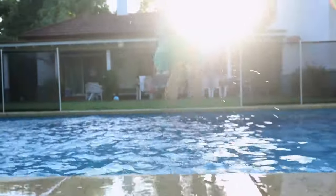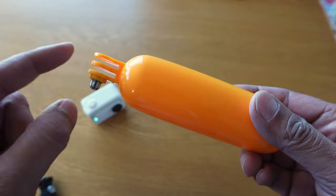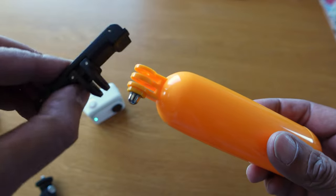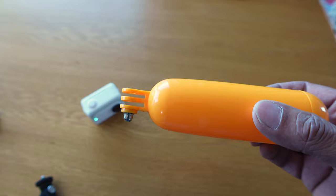Here's another sort of accessory you might have around already that could prove very handy in and around the water: this float grip. It is very easy to use with the quick action mount to keep your naked GO 3 from sinking to the bottom of the pool.